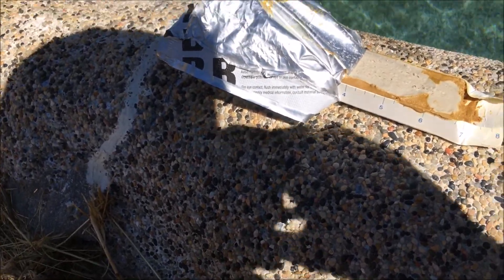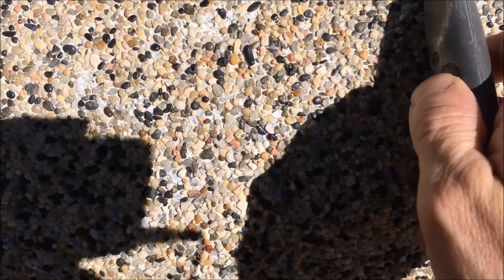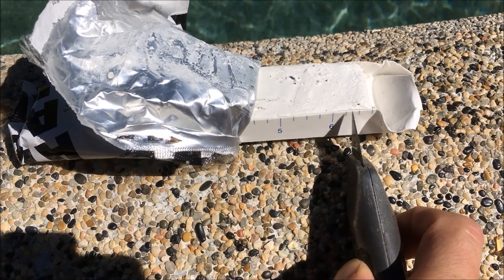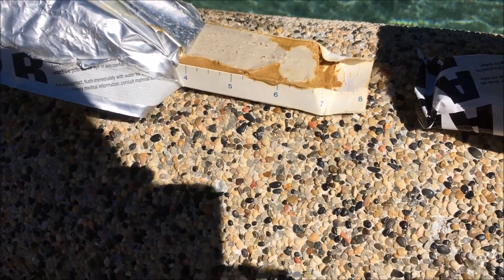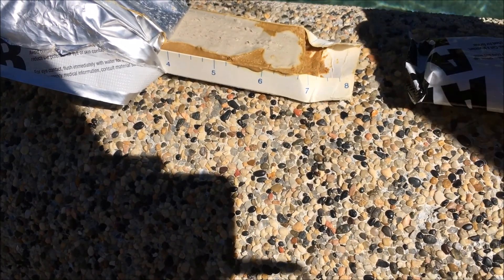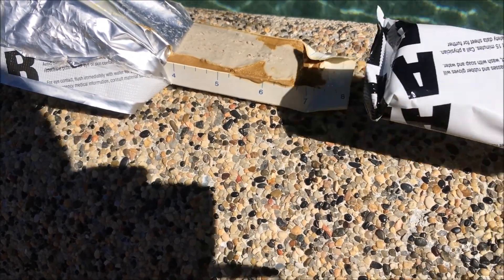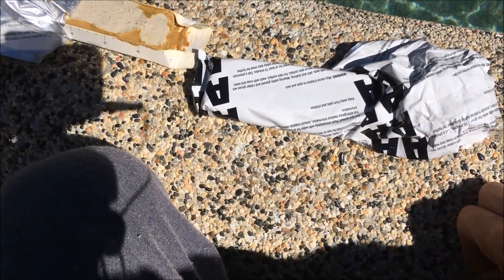This stuff is a year old — a little bit goes a long way. What I'm going to do is take my knife and just cut one mark at a time on each one, mix it up, and cover the material back up and keep it in my garage. It holds pretty well.